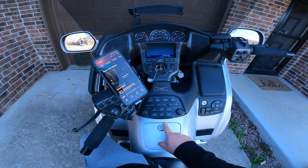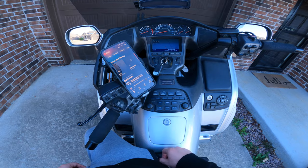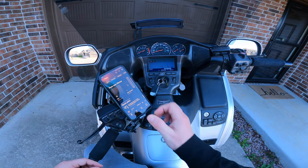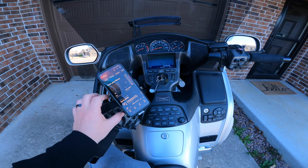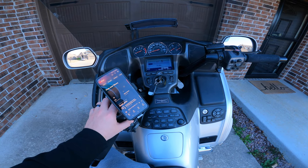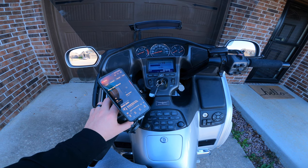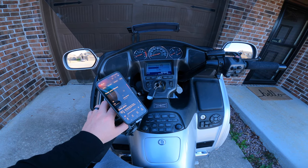So we're in auxiliary mode. Bluetooth, some royalty-free music. That is up all the way. Plenty of volume.